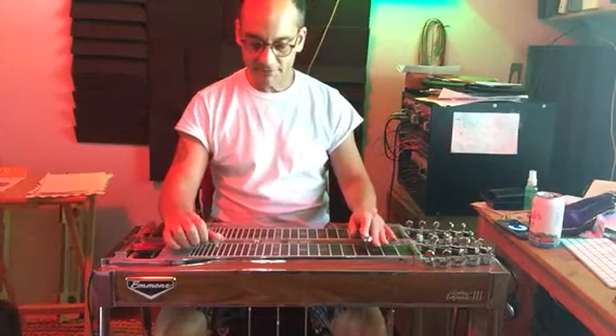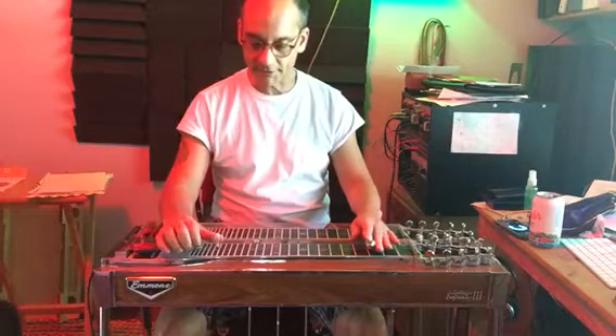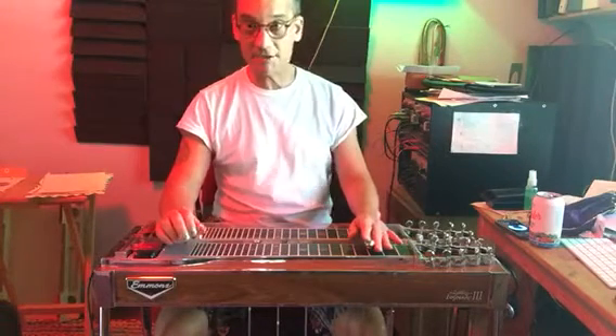5 chord — strings 5, 1, and 2. No pedals. It's your 5 chord, D major.